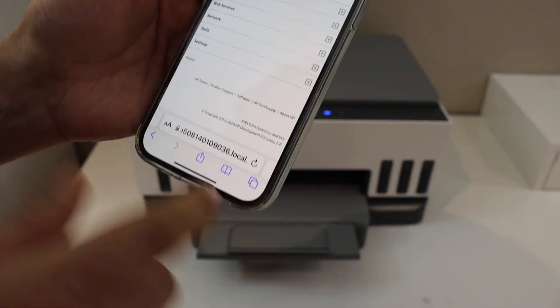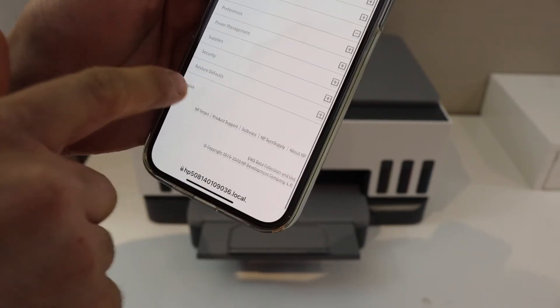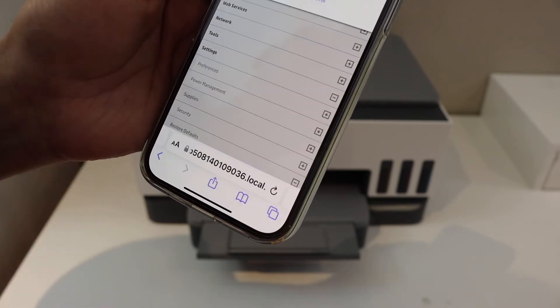It may tell you the site is not secure, but you can just go ahead and visit the site anyway. Once on the HP site, click on Settings, then Restore Defaults, then Restore Factory Defaults.